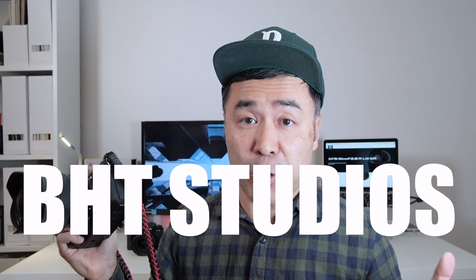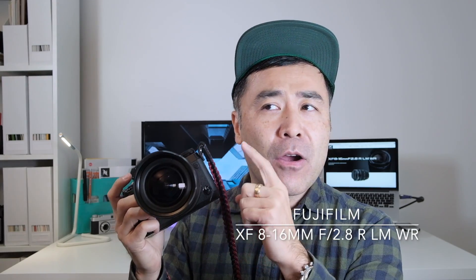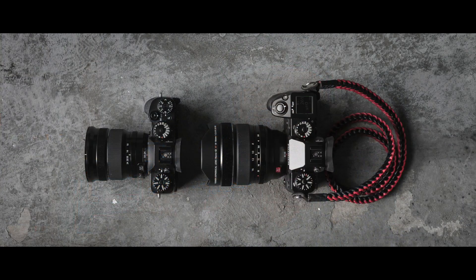Hello everyone, this is Take from BigHeadTalker.com and welcome to BHT Studios. I'm here to do my review of the brand new Fujifilm XF 8-16mm f2.8 RLMWR. I've had this lens for a few weeks and I've pretty much plowed through it — dragged this big guy everywhere whenever my wife would let me. It's a honking lens and I've had it glued on to the X-H1, which I think is a really great combination.